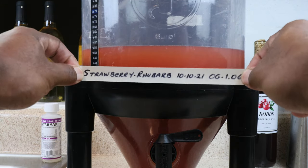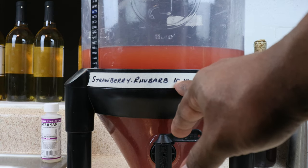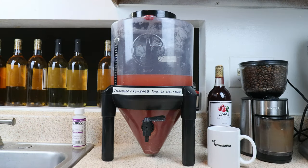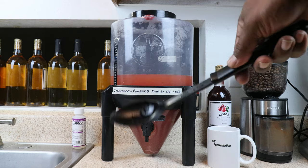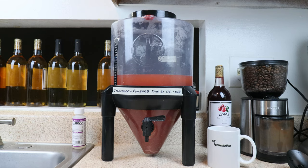Now it's time to label our creation. We are making strawberry rhubarb wine, started on this date, and our original gravity reading was 1.068. Once a day for the next three days, you want to give the must a good vigorous stir to help with oxygen for the yeast and to circulate everything around the fruit. After that, just leave it alone. After five or six days, rack this into your secondary carboy and start bulk aging. After six months to a year, depending on how clear you want your wine and how many rackings you do, you can start enjoying your strawberry rhubarb wine.